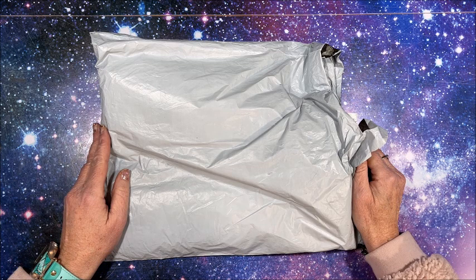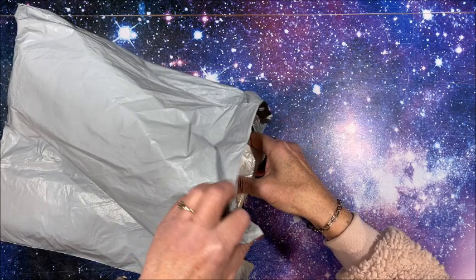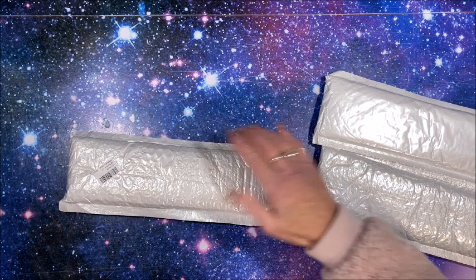Well hello everybody and welcome back to Lisa's Coloring Corner. DIY Choose contacted me and asked if I would like to show some diamond paintings on my channel, so let's take a look at what they sent me. I did pick these out so I kind of know what's in the package, with a couple of extra things. And believe it or not, I remembered to print out the pictures this time.